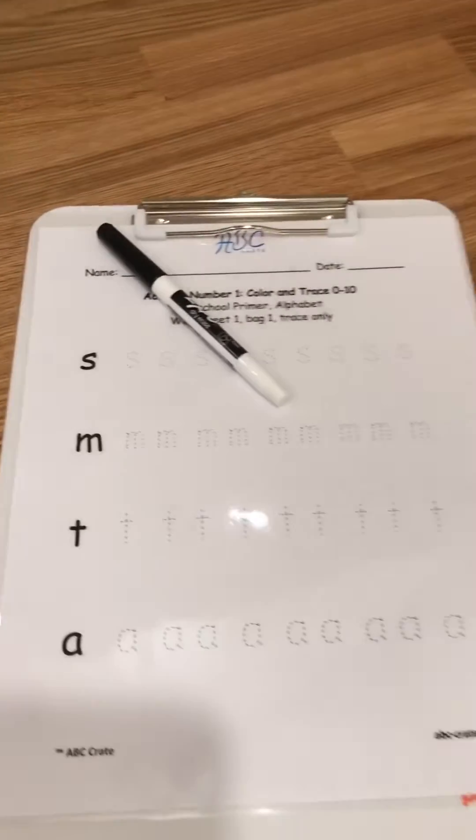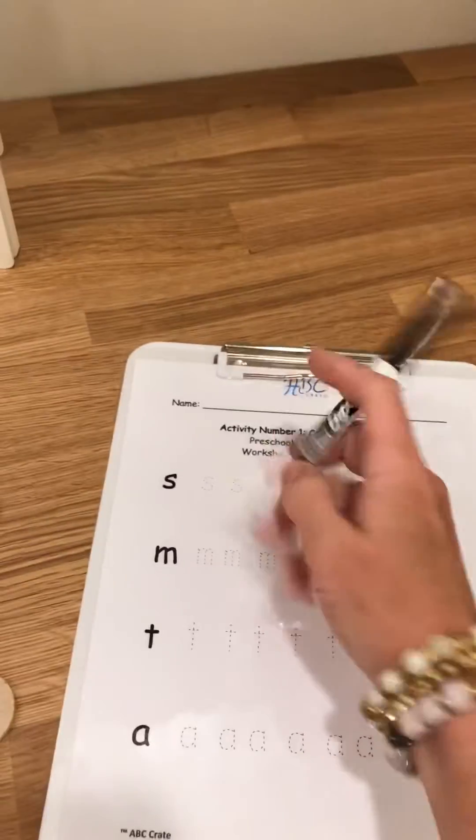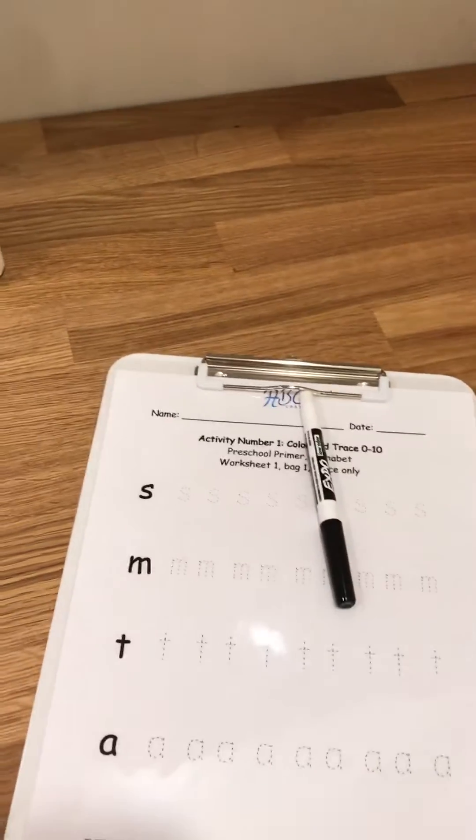And of course, all the kits come with follow-up activities. So this one's a little dry erase activity, so you can write on it and erase it.